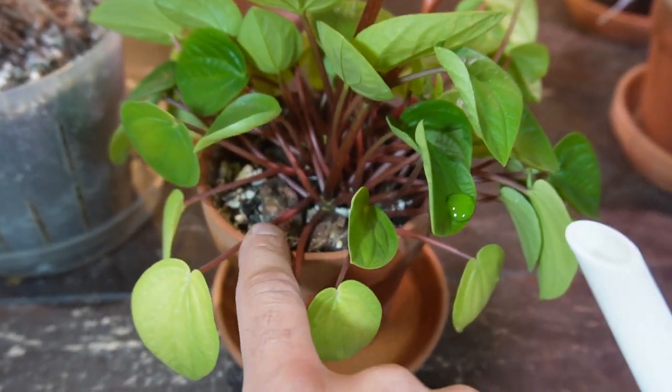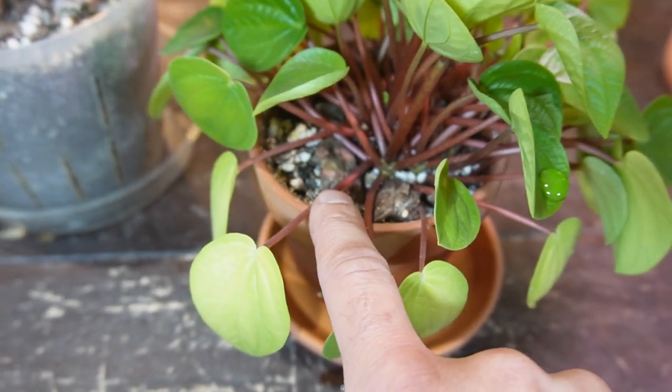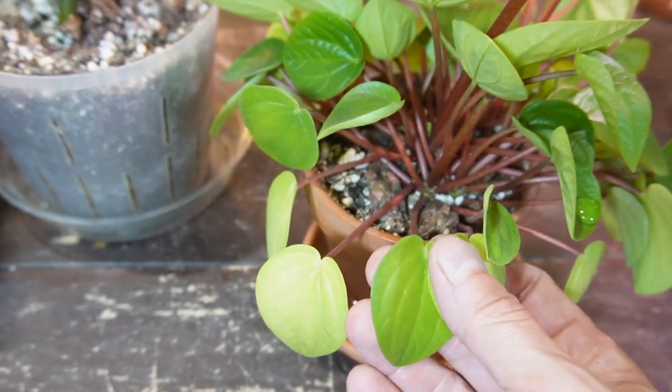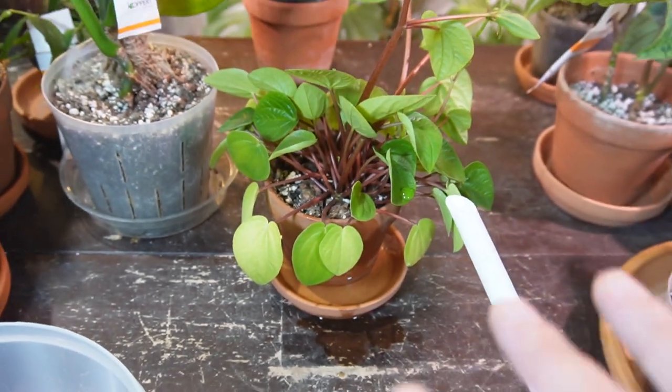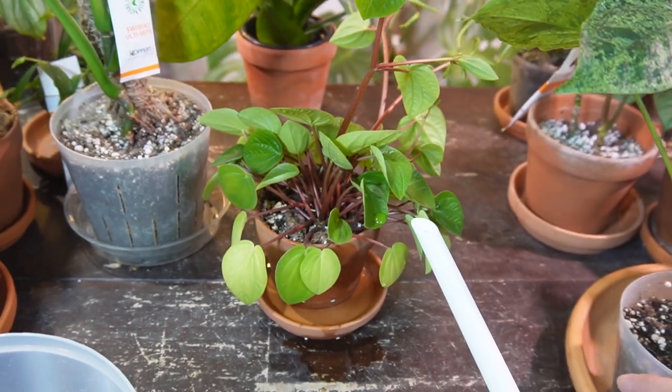That allows the moisture to stay at the bottom of the pot and doesn't allow the soil at the top to remain wet, because I've had a number of leaves basically rot off before. So I bottom water my peperomias, as well as my orchids.